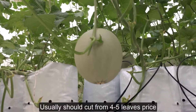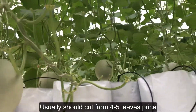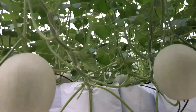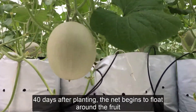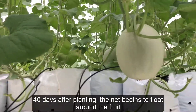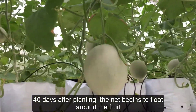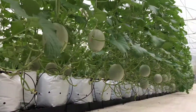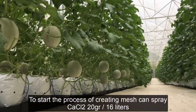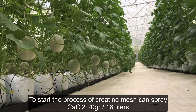Usually, cut 4-5 bright leaves from the base. About 40 days after planting, the net begins to form around the fruit. To initiate the mesh-creation process, spray CoCl2 at 20 grams per 16 liters.